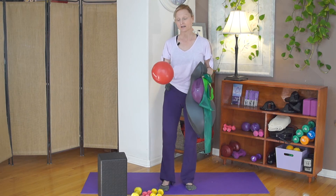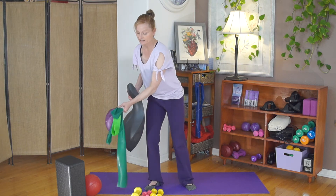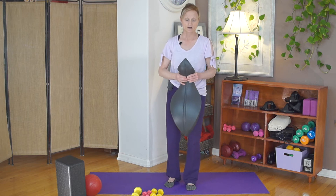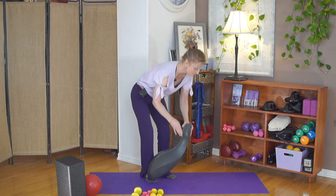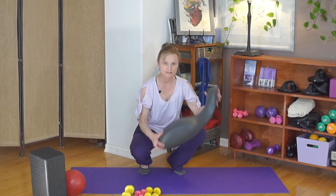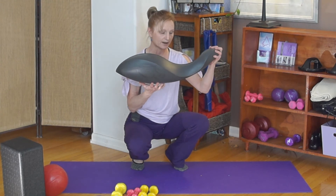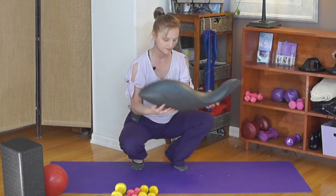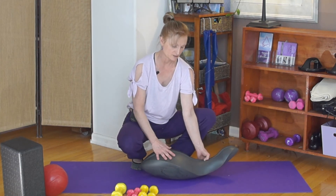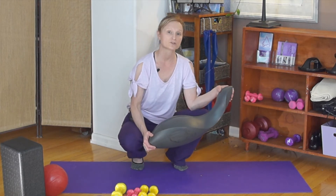Let's get started learning how to get on the OOVE. We use the OOVE in different positions, but what I want to show you today is how to get on it lying in supine — meaning with your face up to the ceiling. You're going to put the OOVE down and get on the big end first. This end is the large end; the small end is sometimes called the tail. This section is the saddle. The big end is where your lumbar spine and pelvis will be, and the small end here will be supporting your cervical spine.